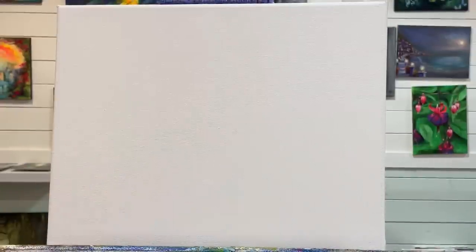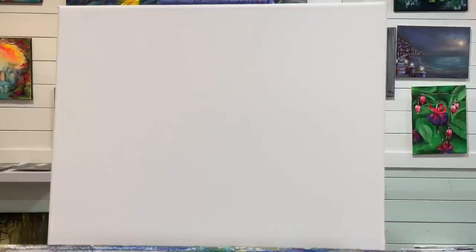If you guys have any questions and you're unclear about how we're approaching this painting today, don't hesitate to leave a comment or question below this video.